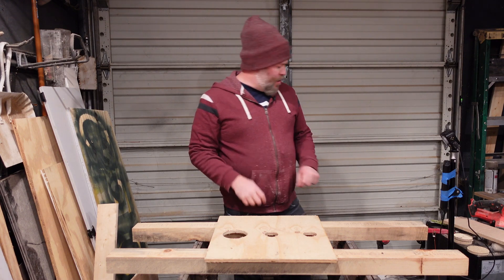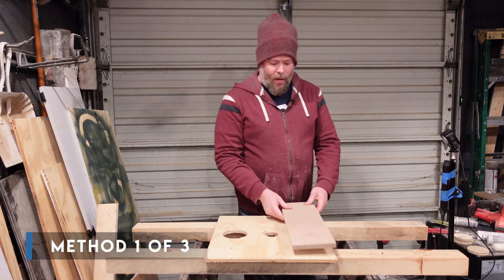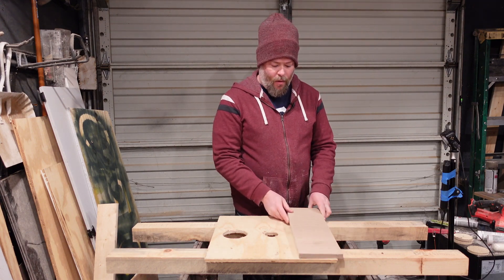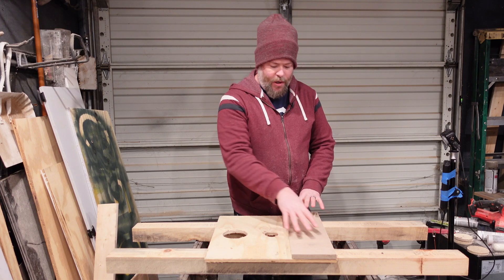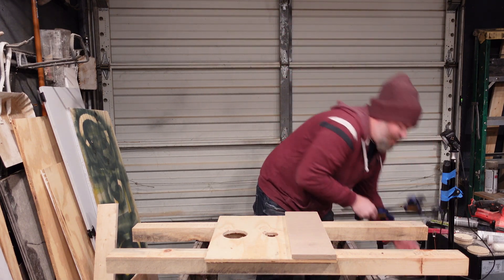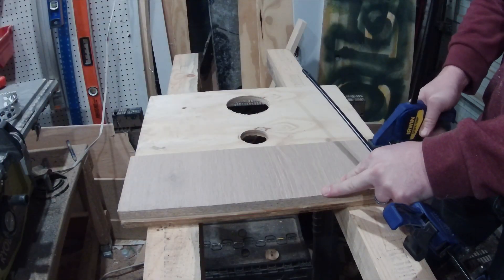The first way is to take just a scrap board like this, and you can lay it over the hole — or if you have the luxury, you can put it on the bottom side of the hole. Basically, you just need to attach this over the hole. So get yourself a couple of clamps and clamp the workpiece down.